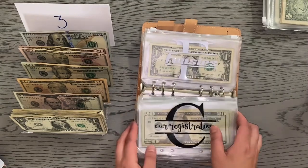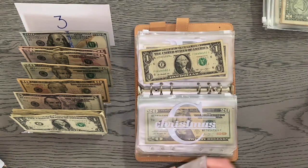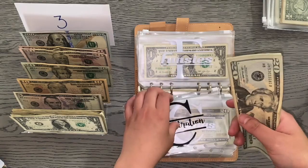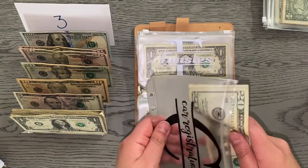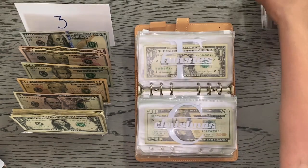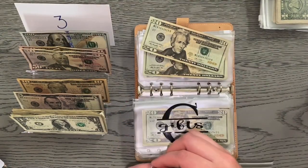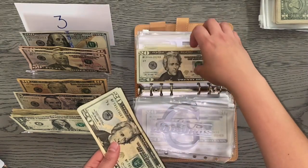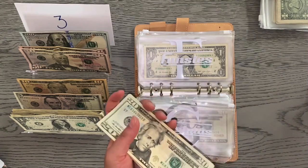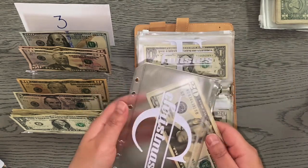Car registration is the next envelope and that's also receiving $1, bringing car registration to $43. I don't need to really stuff this hardcore until about the summertime. Christmas is receiving $40 and my goal for Christmas is $1,000. Christmas now has $111, which is great progress for — well, we're about three quarters through February.